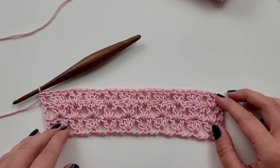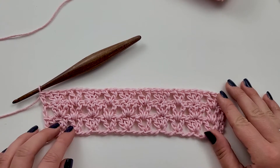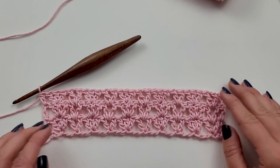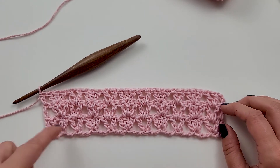Continue on for 15 total rows. Pause the video here, get your 15 rows done, and then I'll come back and show you how to do the trim around the washcloth.